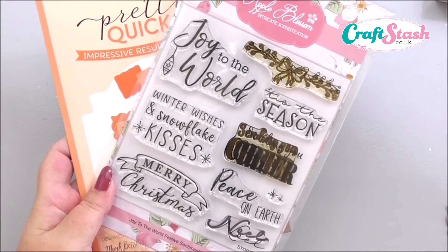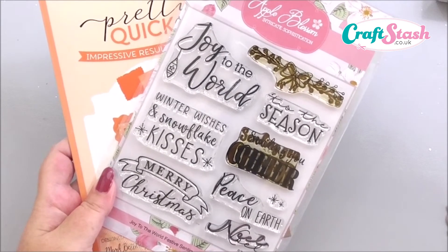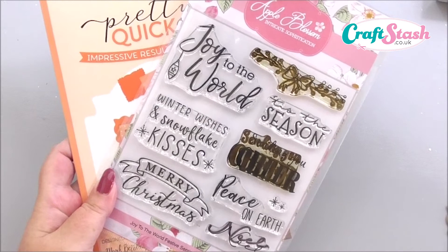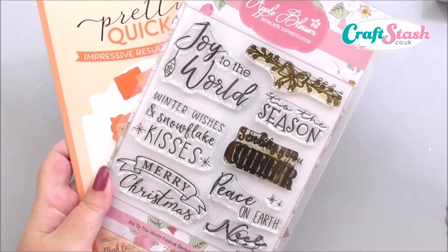Hi everyone, my name's Anne-Marie. Welcome to this card making project for Craft Stash. In this episode we're going to be looking at two different items that are both individual items, however you can use them together.